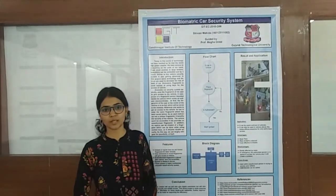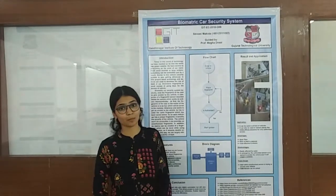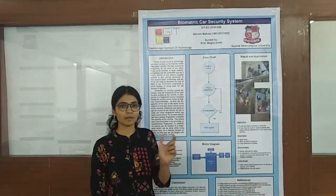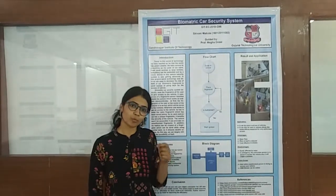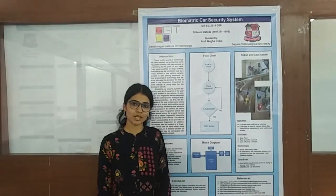Here, there may be another question: if the family members want to access the vehicle, yes, you can store more than one fingerprint in the memory of the sensor. So, in this way, my flowchart works.